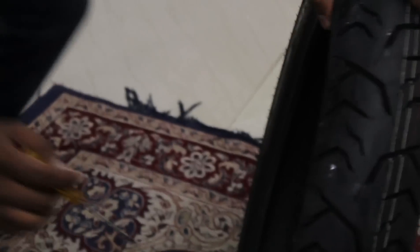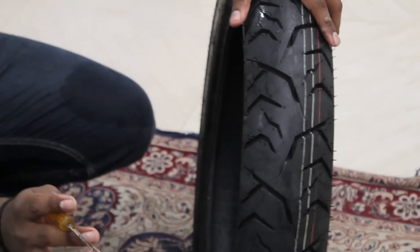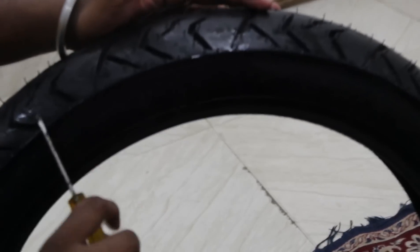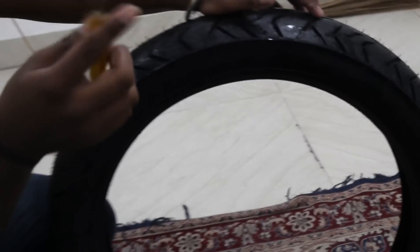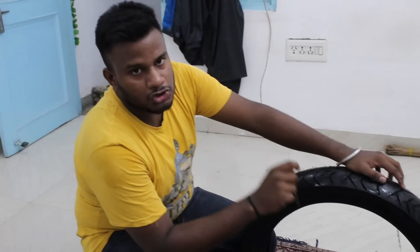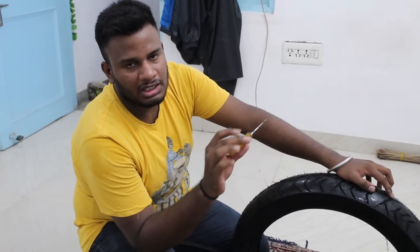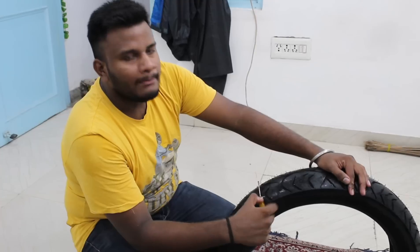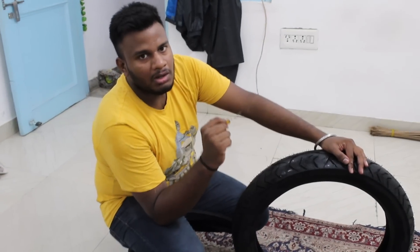Now when we install the bike, it is a 1-18 tire. We have 18 — that is our rim size. So we install it. It doesn't have 1-8-8-8-8. This is the 4th tire but it is installed in our pipe because it is 18 inches.